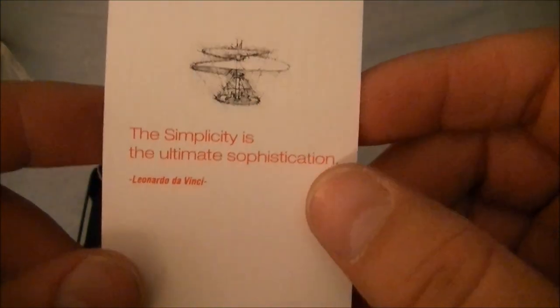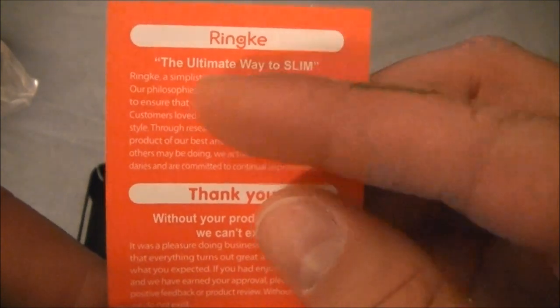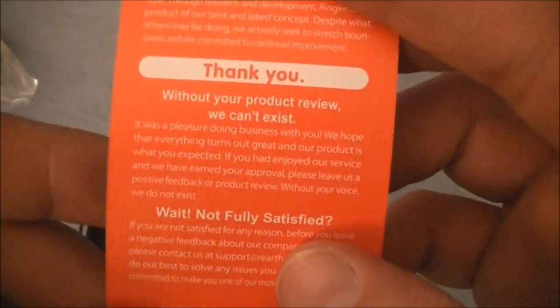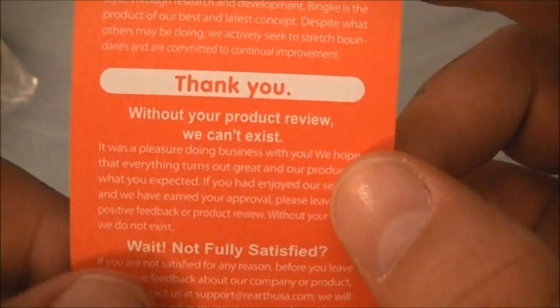Let's get this open. I like the packaging — brown, nothing fancy about it. Gives you the company branding and that's about it. Rinky Slim case. Inside there's a bookmark that reads 'Simplicity is the ultimate sophistication' — Leonardo Da Vinci — with a sketch by Da Vinci. And a card that says 'Thank you. Without your product review we can't exist,' and contact info if you're not fully satisfied.